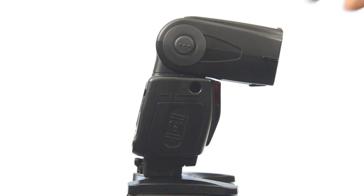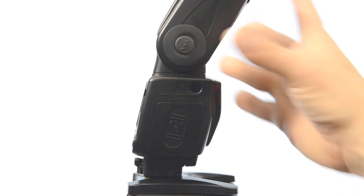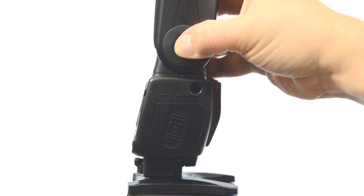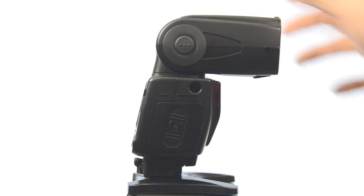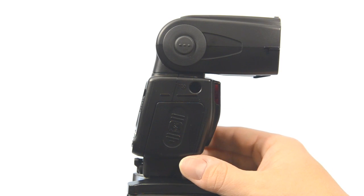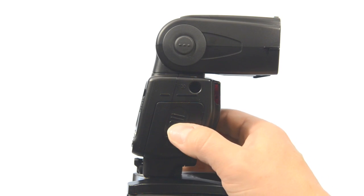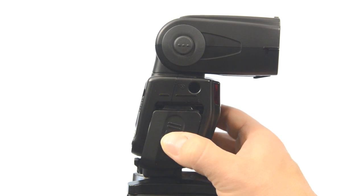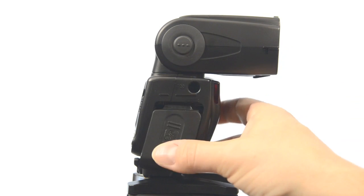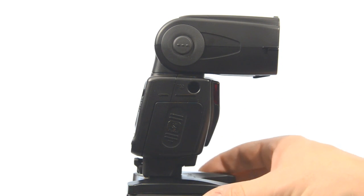Here's a quick shot of the side of the Speedlight with the head angled slightly down and at various positions all the way up to fully vertical — nice solid construction. On this side you've also got the battery door, which is a nice feature on the SB700: it's got a security lock. You push in the center of the door and then slide to open it. I'm using Sanyo Eneloops in there.